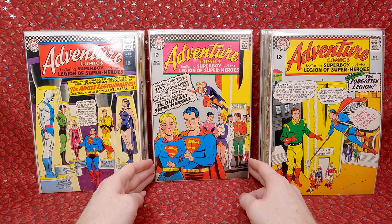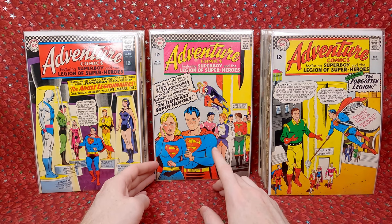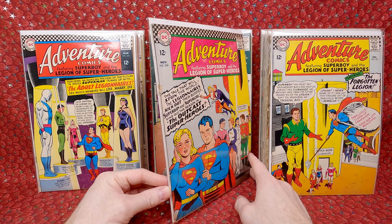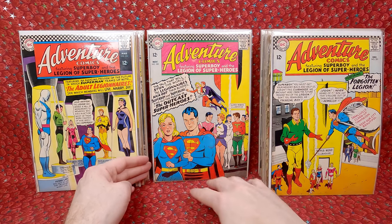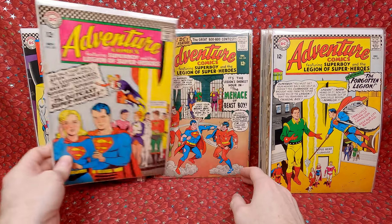Adventure Comics 350 — awesome Supergirl cover. This is the first appearance of the Hag — I guess the Hag becomes the White Witch. Not super familiar with the character. It does look like the staples are a little torn so it's a lower grade, but it's still a beautiful cover and the main image is not too destroyed. Love that one.